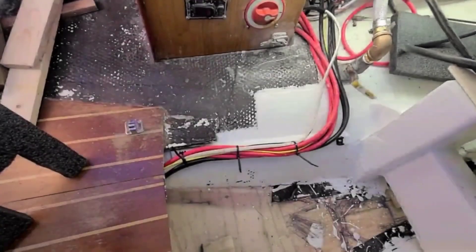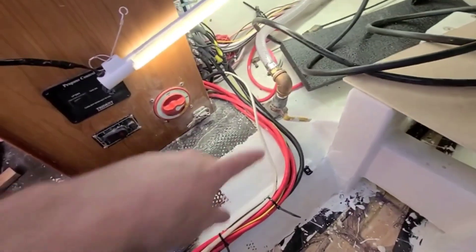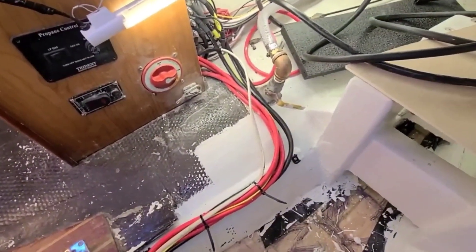Gel coat is painted, waiting for curing. I temporarily zip tied those cables but I haven't decided exactly how I will run them through. I really like to go behind that valve, but we'll figure it out later on.